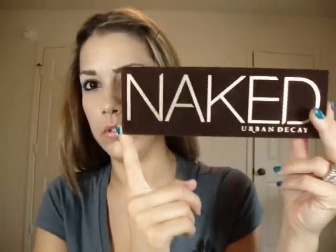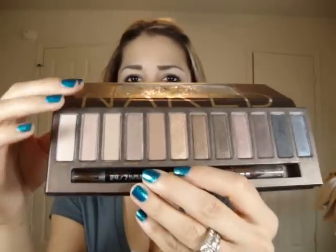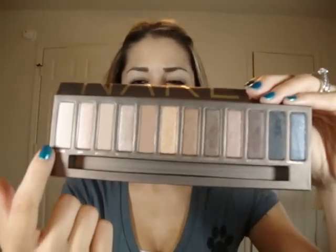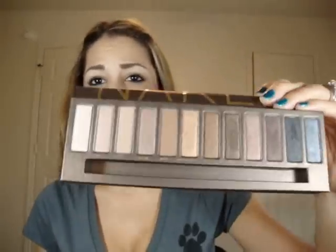I got the Urban Decay Naked Palette. I've had this for a week and a half and I absolutely love it. It has all these beautiful colors — it starts very light, like a shimmery natural skin tone color, and gets darker as it goes. These are absolutely beautiful creamy colors. This will definitely be in some upcoming tutorials. It also comes with a dual-ended pencil — this side is Zero, which I love, and the other side is Whiskey, which is a brand new brown color. It's very similar to Bourbon but Bourbon has the glitter; this one is just a matte brown.